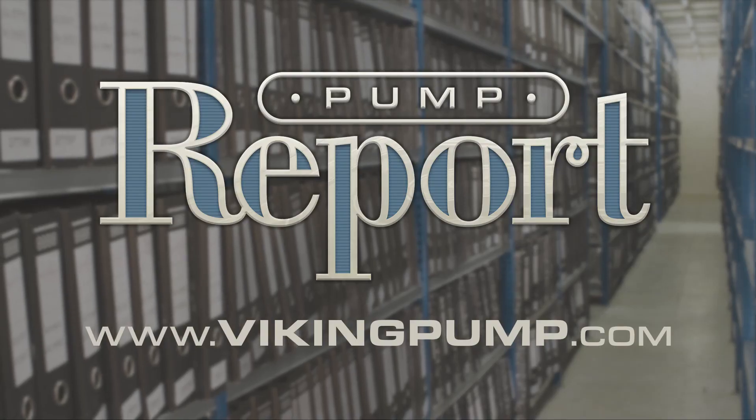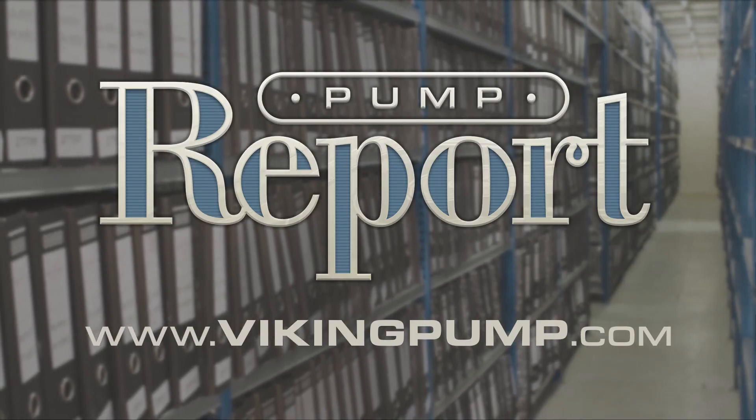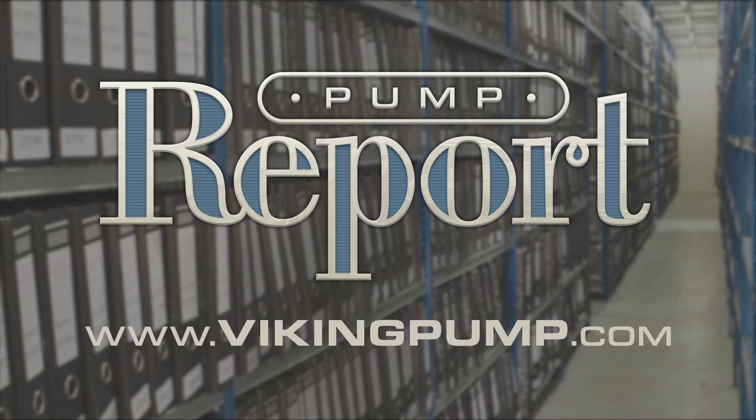Admittedly, this is all just scratching the surface when it comes to motors, but hopefully it has given you the basics you'll need to properly size and select a motor for use with your pump. If you'd like to learn more about motors or view other Pump Reports, please visit our website at VikingPump.com. We'll see you next time. Thank you.